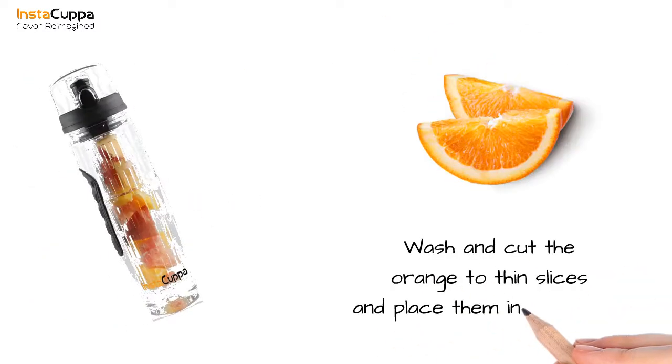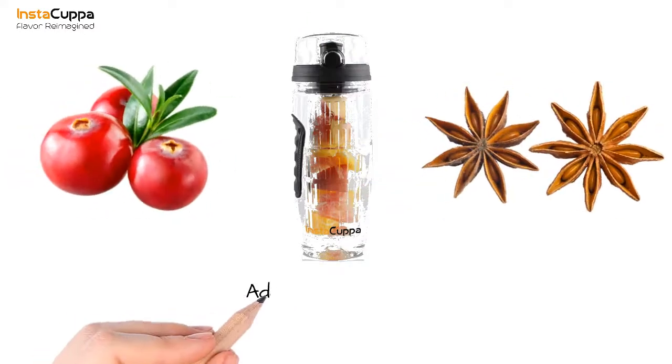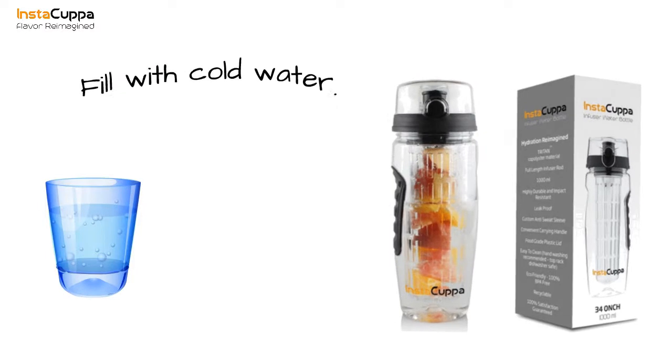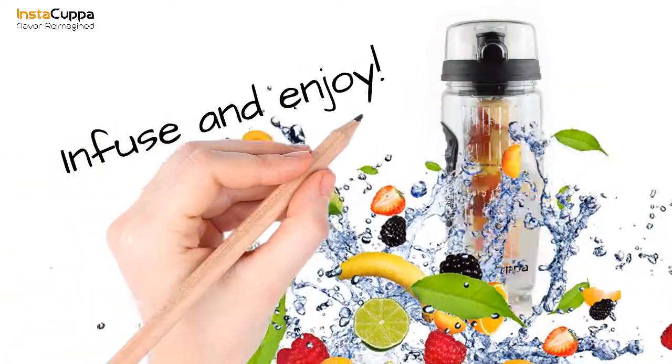Wash and cut the orange into thin slices and place them in the bottle. Add the cranberries and star anise, then fill the bottle with cold water. Infuse for a few hours and enjoy.